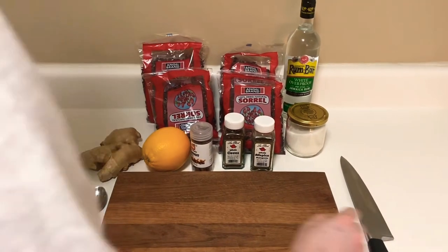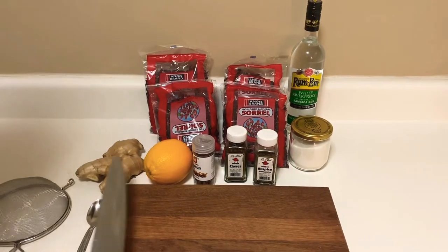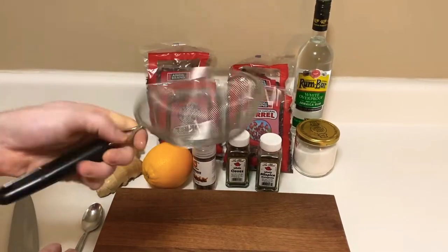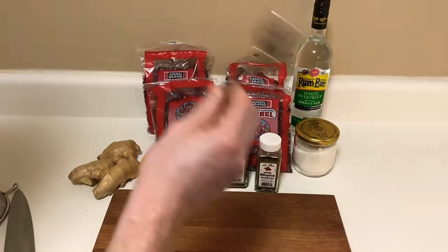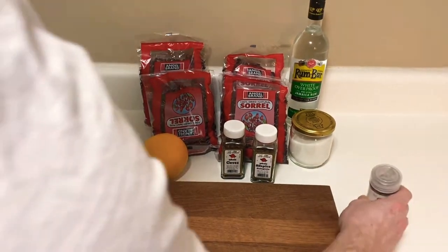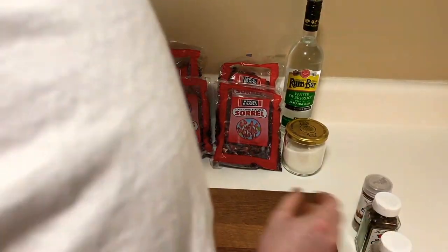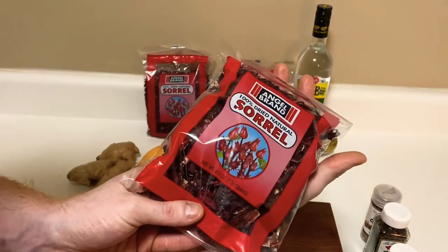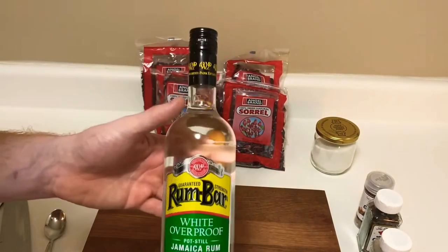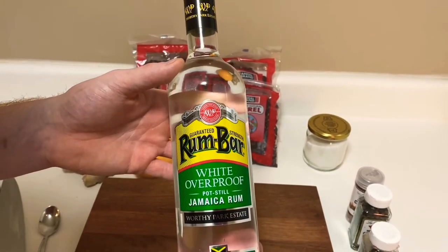Alright guys, today we are making some Christmas sorrel. We've got all our tools and all our ingredients. First, tools: a knife to cut your orange or your ginger, a sieve or sifter for later when we strain it out, and a spoon — that's just for me for peeling ginger, I'll show you that. We've got cinnamon sticks — we're going to use whole cinnamon sticks — some whole cloves, whole allspice, our beautiful sorrel or hibiscus, some sugar, and some Jamaican white overproof rum, which is mixed in at the end. This is the official Jamaican rum, the good stuff.